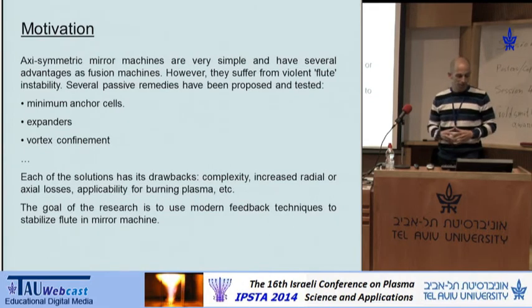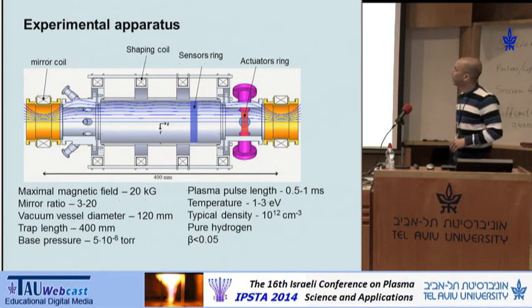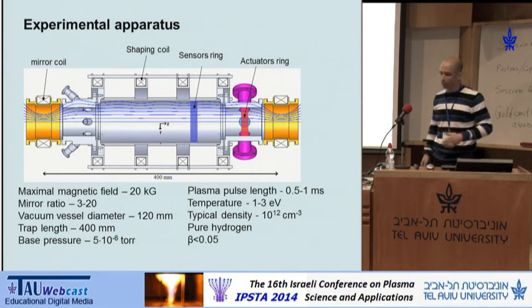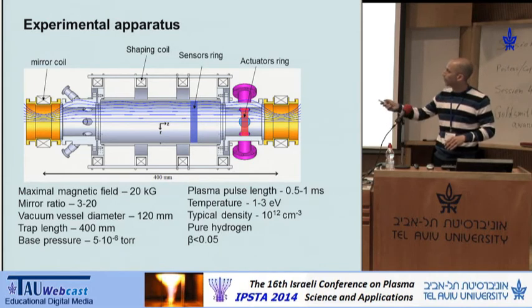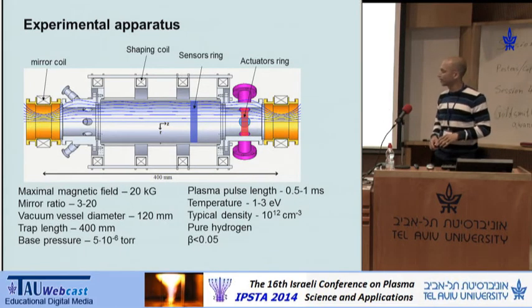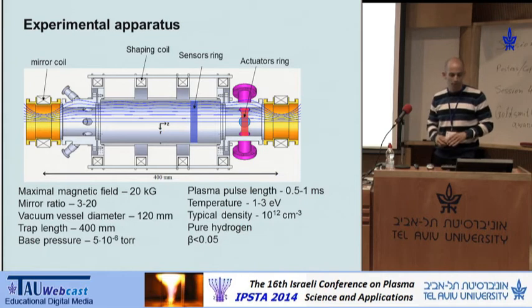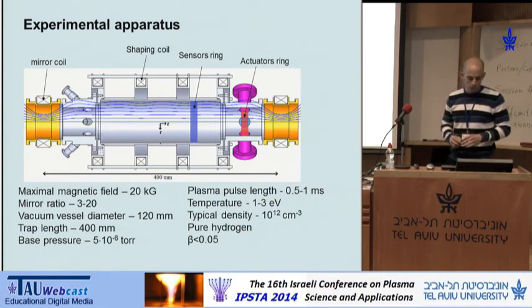The goal of my research is to use modern feedback techniques to stabilize the flute instability in a mirror machine. The experiment is done in a tabletop mirror machine about one meter long. It's axisymmetric. Hydrogen is injected through one of the mirrors into the machine in about a one millisecond pulse. The hydrogen has a density of 10 to the 12, and it's a pretty cold plasma, about one to three eV.